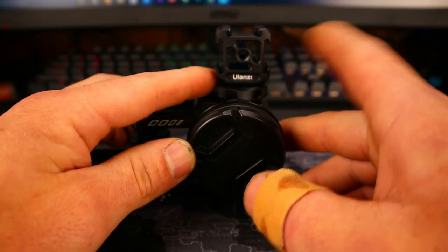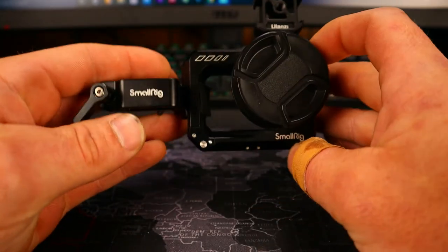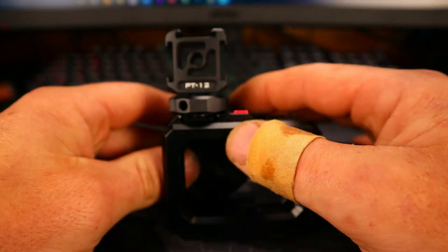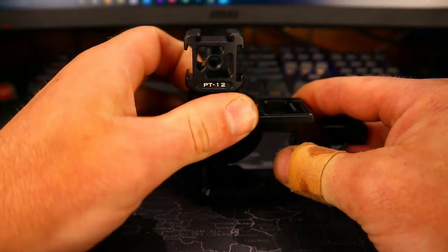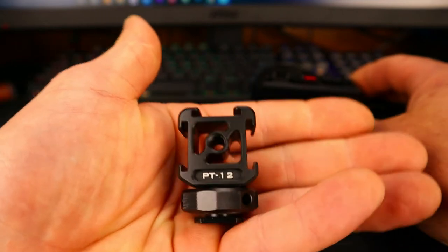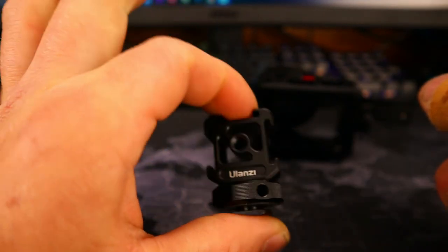You could put a camera, your monitor, your shotgun mic, video light — anything like that. These are great little pieces at a good price, very high quality. I definitely recommend them. I hope you enjoy your Ulanzi cold shoe adapter.